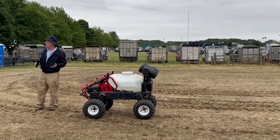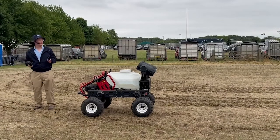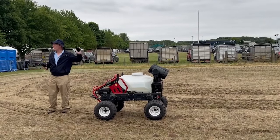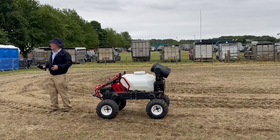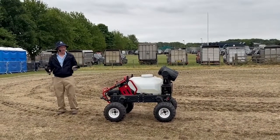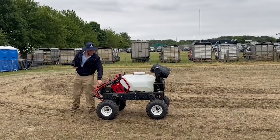When the machine is fully loaded, we have another mode whereby we can send it to the top of the field. We can pre-program it to go to the top of the field, somebody can tip it there, and it can then return back to where the fruit has been picked — fully autonomously.